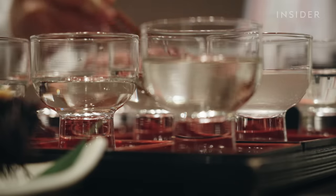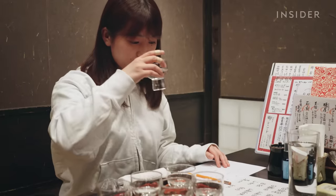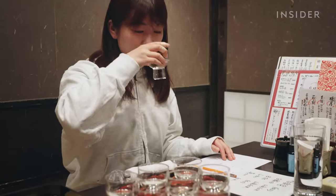Despite sake's legacy in Japan, Nanami says it isn't always a drink of choice for people her age.